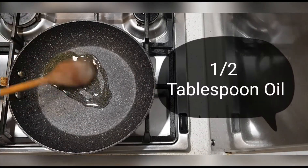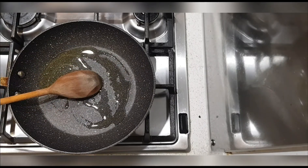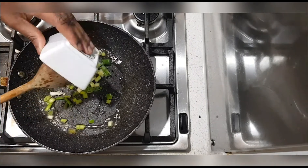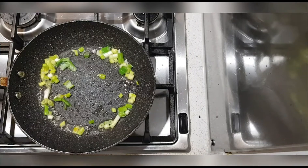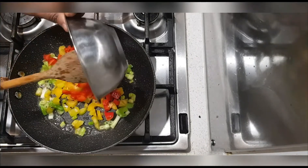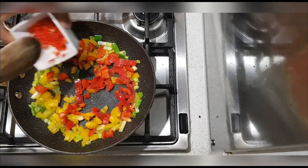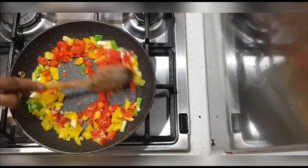Next I'm going to add about half a teaspoon of oil to the pan and let that sizzle for a minute. I'm going to add some spring onions to my pan as well as some bell pepper chopped into tiny little pieces, and just let that sizzle together for about two seconds. Then I'm going to add my habanero pepper because I do like my food spicy.